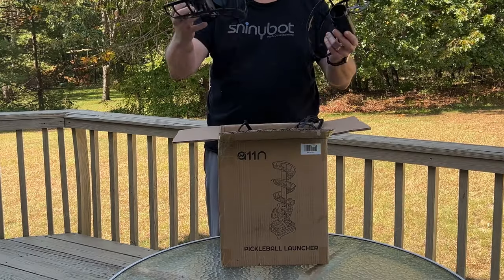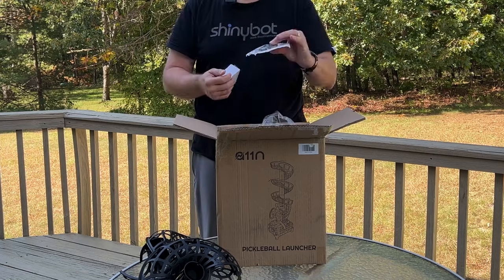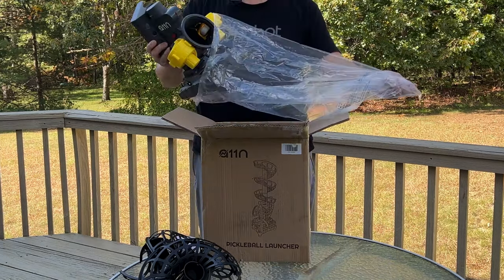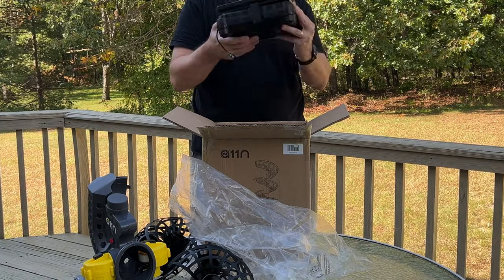Unboxing and assembly of the A11n Pickleball Launcher was easy. I do read the instructions, and A11n's simple instructions helped me get the launcher up and running quickly.